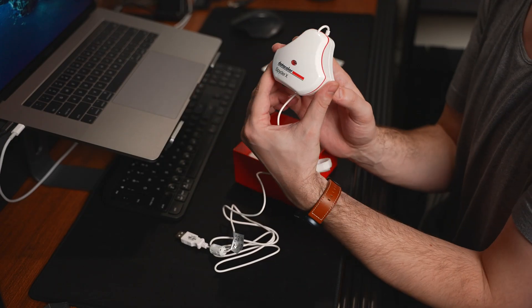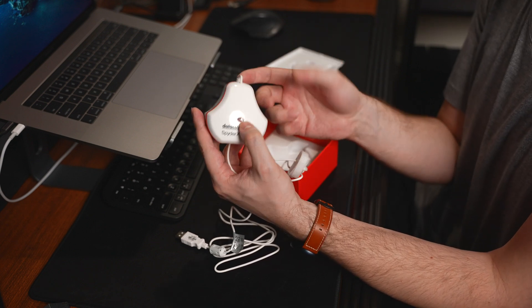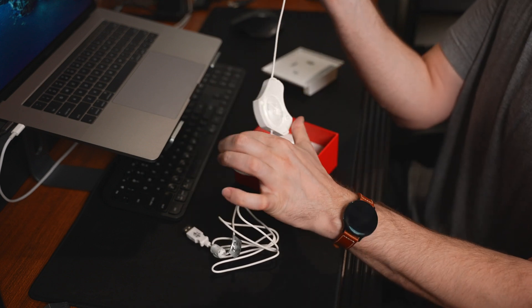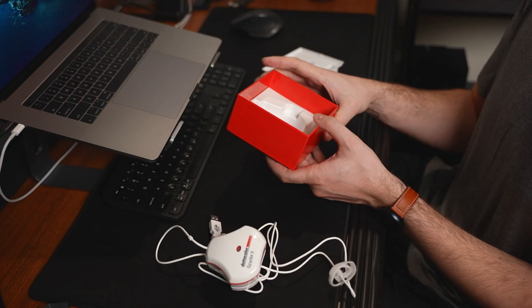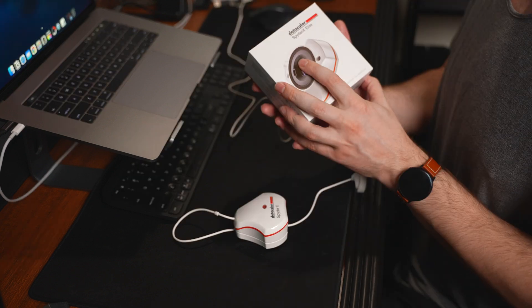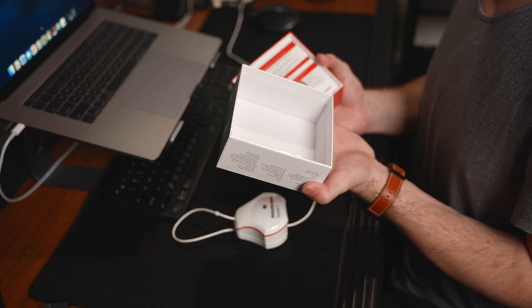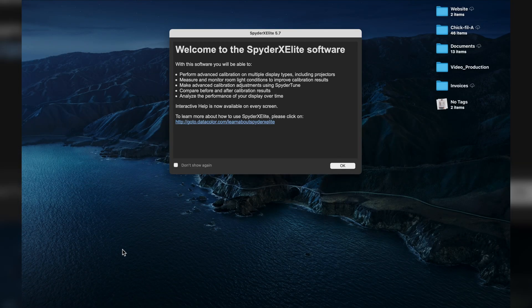You can screw it onto a quarter-inch tripod setup, and every time it's plugged in, if your light setting changes it will detect that and adjust your monitor based on the ambient light. If you want to set it up on your monitor, this piece works as a counterweight and the serial number is on here. Just go ahead and plug it into the USB, install the software from their website, and launch it.